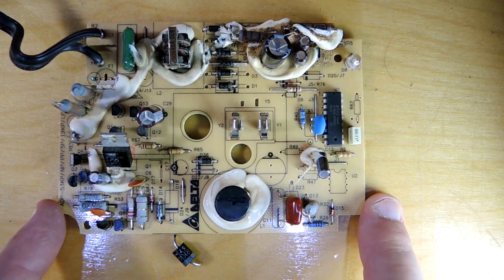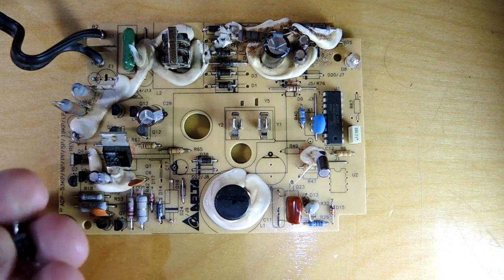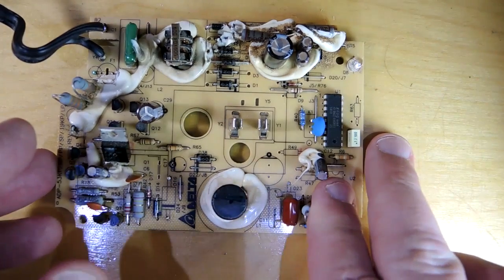You can certainly buy replacements fairly inexpensively. So rather than being a repair video, which I thought this was originally going to be, it turns into sort of a teardown video.